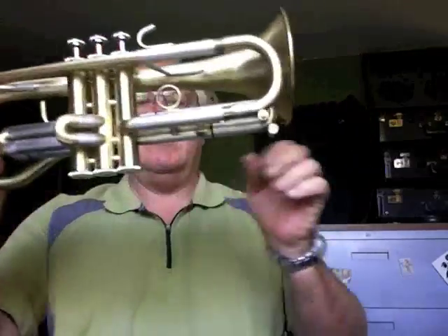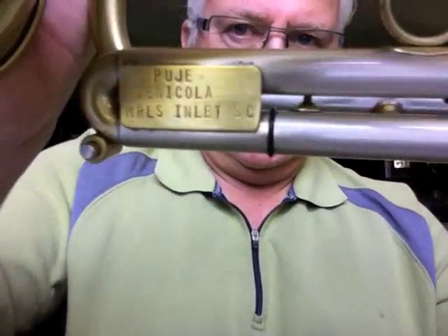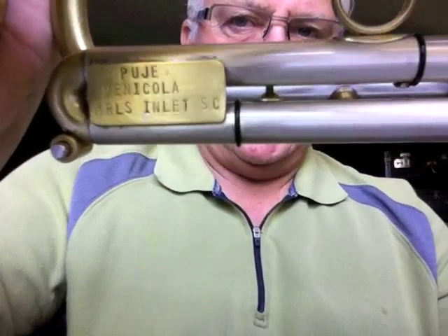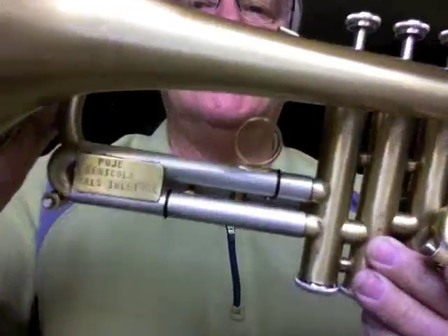No to all the above. It is a Pudgy. Looks like Puget, but I understand it's pronounced Pudgy. Silly name for a very serious horn.